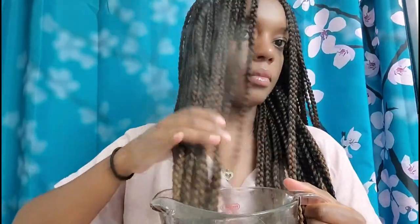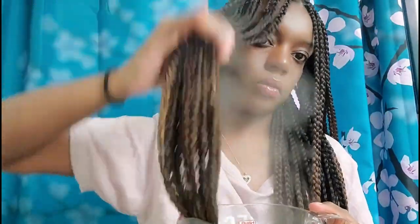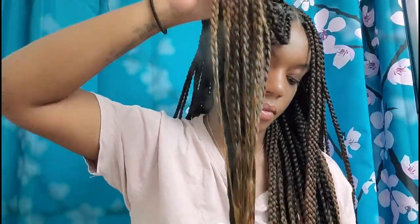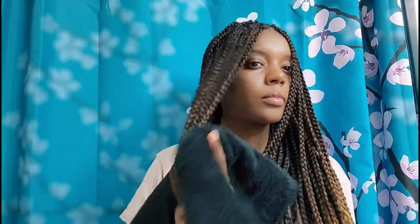The next step is the hot water stage to seal my ends so they don't unravel. Be super careful with your hot water. I added a splash of apple cider vinegar — I usually rinse my braiding hair but this time I skipped it to save time. The ACV helps prevent itching or skin irritation. You can also add a little conditioner to the water to soften the hair more, but these were already pretty soft so I didn't need to.